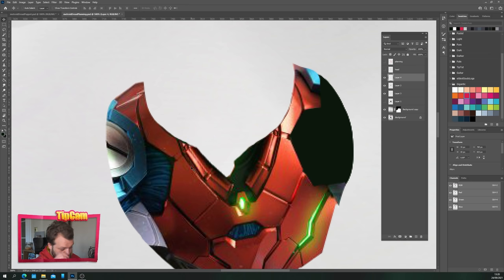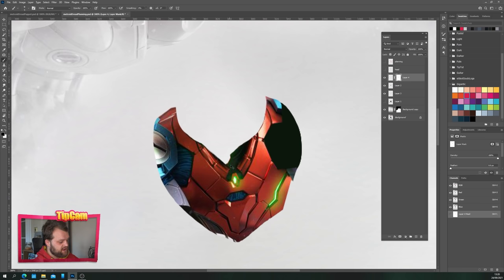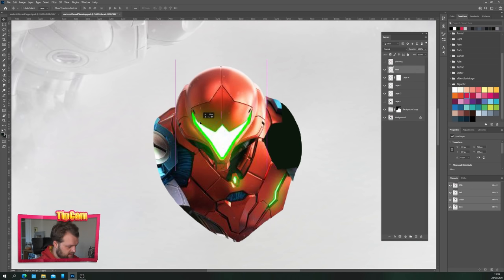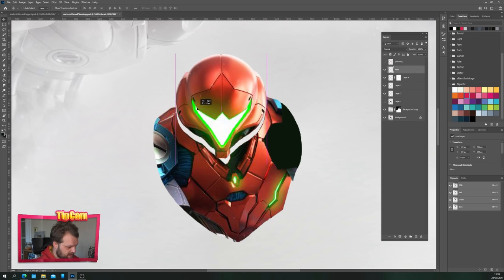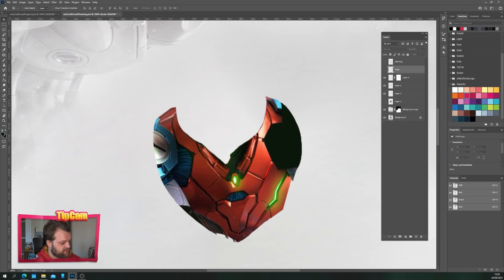We use the Ctrl+T transform tool to place it over the existing collar on the other side. The lighting's a bit off, so we'll create a mask on this layer and with the soft brush tool we'll mask out the bits we don't need — just filling in that little section and trimming off what we don't need. Now we've got a clean collar so that if we turn the head on, we can bob it up a little and it will reveal the collar behind it.